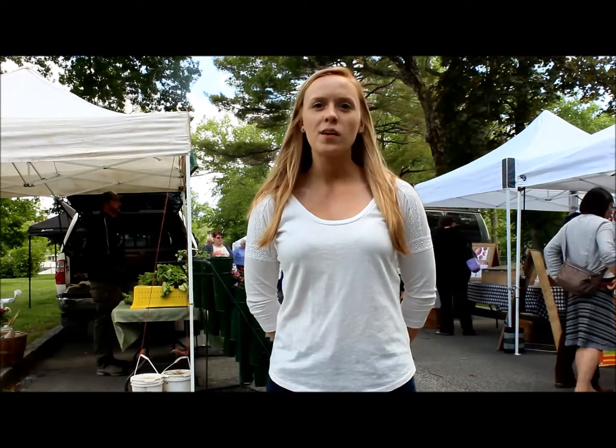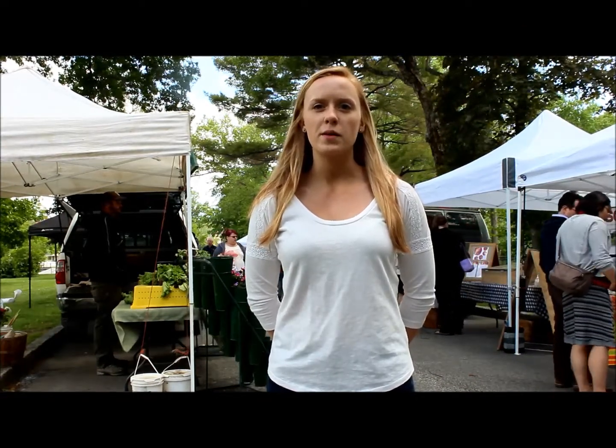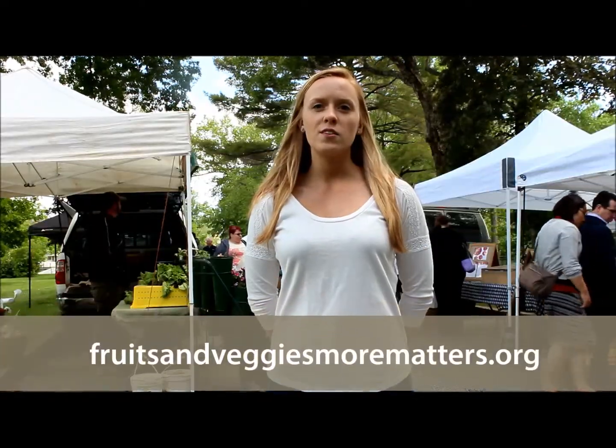See you next week where I'll share more information on fruits and vegetables from New Hampshire farmers markets. For more nutritious recipes, go to fruitsandveggiesmorematters.org.